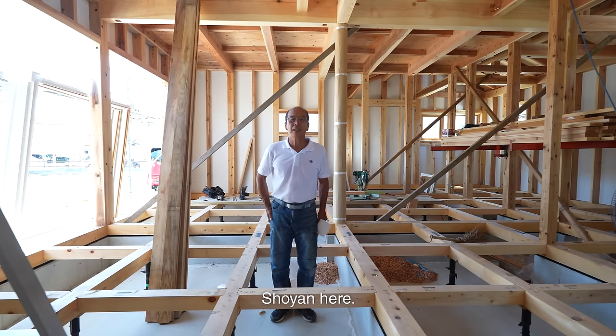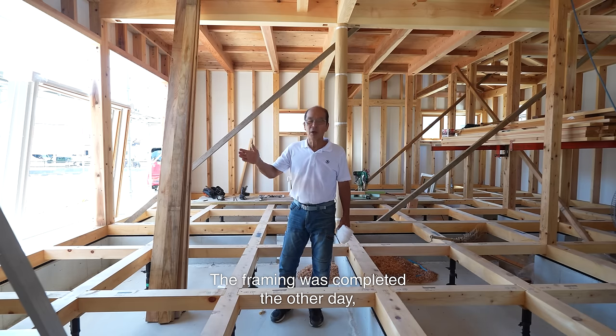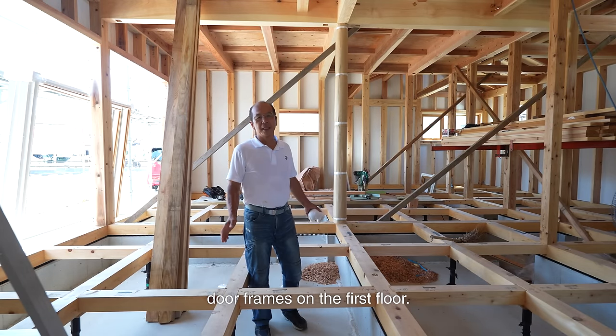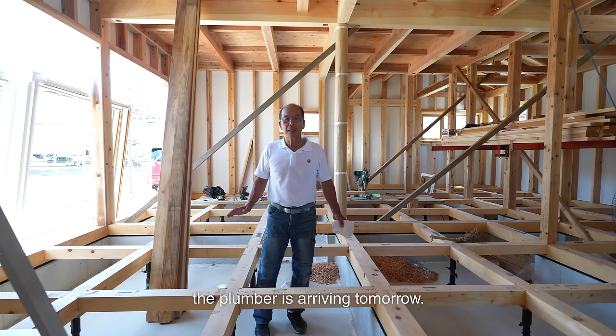Hello, Shouya here. I'm a carpenter based in Japan. The framing was completed the other day, and almost all the joists have been installed. Today, I'm installing sliding glass door frames on the first floor. Next, I'll clean up the site because the plumber is arriving tomorrow.